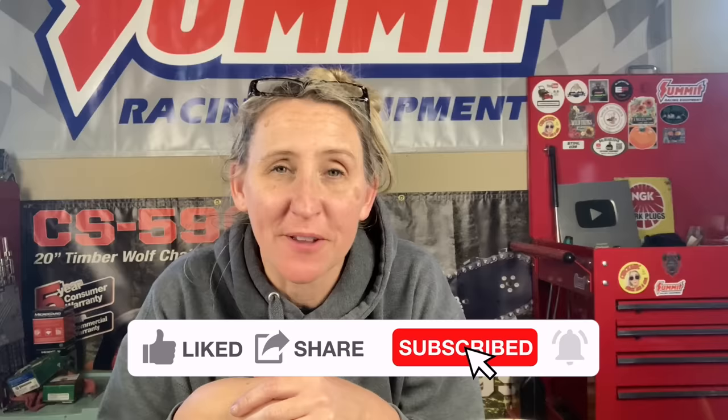Thanks again for tuning in to Chicanic. Hopefully this video will save you time, money, and frustration in the future. If you haven't found me on Facebook, find me at facebook.com/chicanic. Find me on Instagram at the real Chicanic, or find me at chicanic.com where you can get your own t-shirts, hoodies, and long-sleeve shirts. Thanks guys, and have a great day!